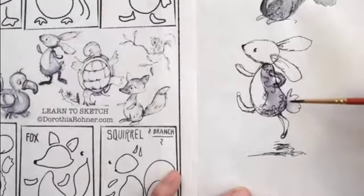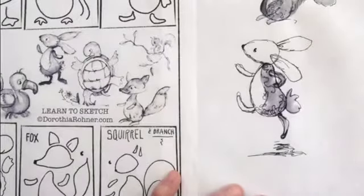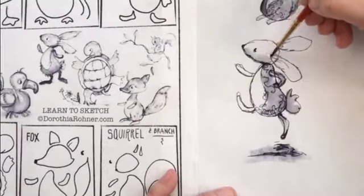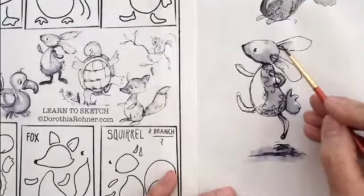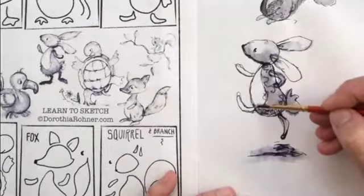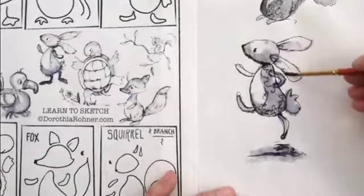It starts dissolving and softening with the water. You can see how it dissolves the ink. I usually try to put more water and darkness on the bottom of things, because that's where shadows are, and on the top there's light. That allows you to get three-dimensionality even though this is a very sketchy-looking piece — it just gives it a nice quality.